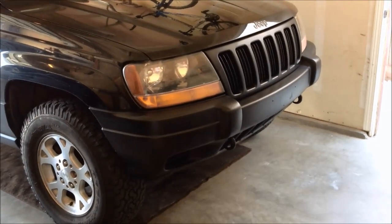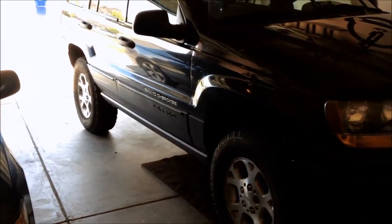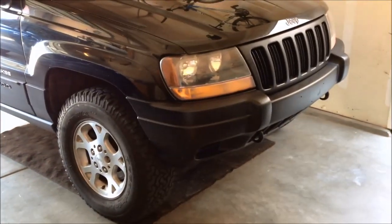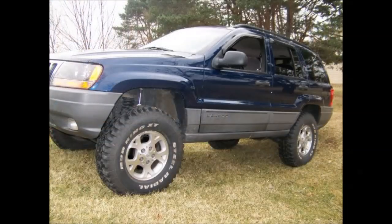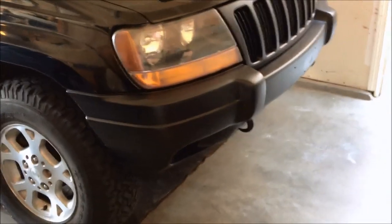I'm going to be doing a couple update videos about some things I've done to my Grand Cherokee. Right now I'm going to talk about redoing these bumpers. This is a 2000 model — if you've ever seen some of these Cherokees, these bumpers tend to fade. If you have the Grand Cherokee Laredo, the Limited is actually painted to match the body so they don't fade, but the Laredos are just plastic and they do fade.